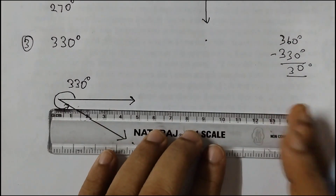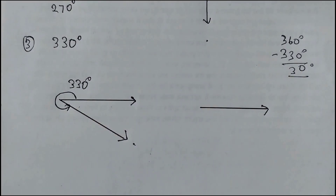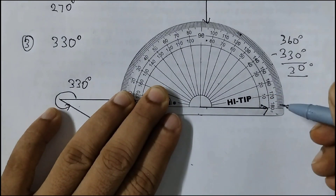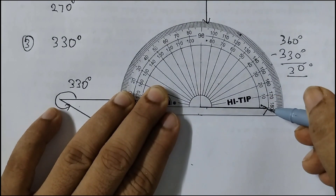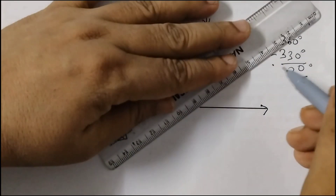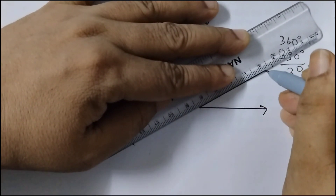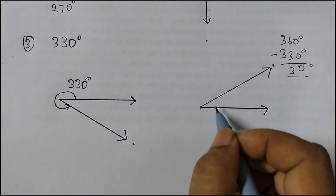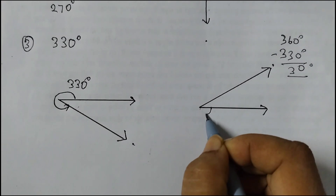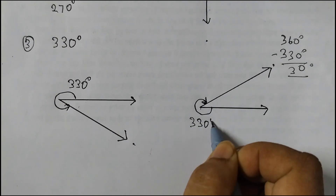And if I want to draw it the other way, I can do it like this. Draw this ray and place your protractor like this. Find 30 degrees — start from 0 in the inner set of numbers: 0, 10, 20, 30. This is the 30 degree angle. We don't want this angle because 30 degrees is an acute angle; we want the reflex angle. So we will measure from here — this is the amount of rotation — and this is 330 degrees.